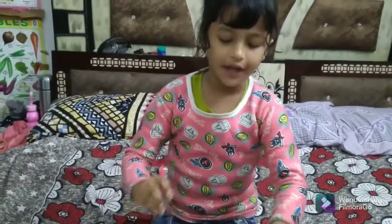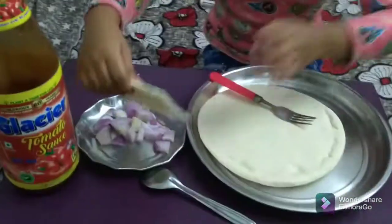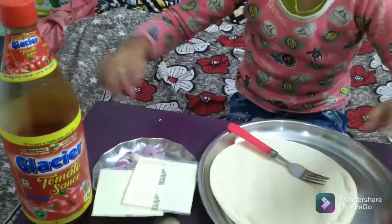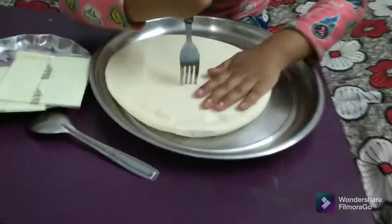This is the pizza we're going to use for this pizza. This is the cheese, onion and tomato sauce. Let's put it in the pizza. This is the pizza.